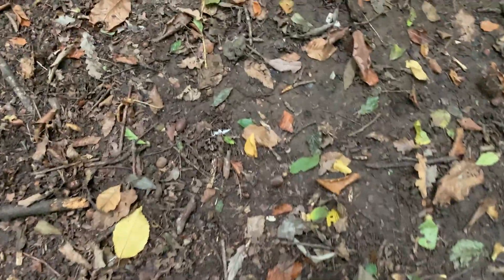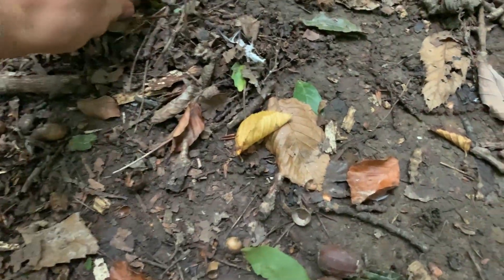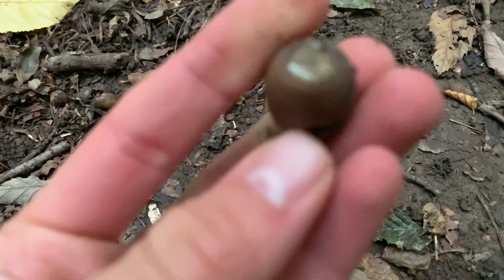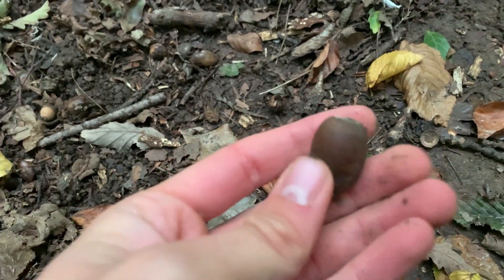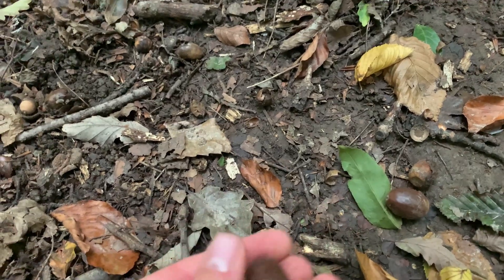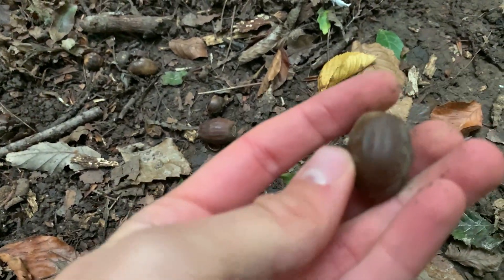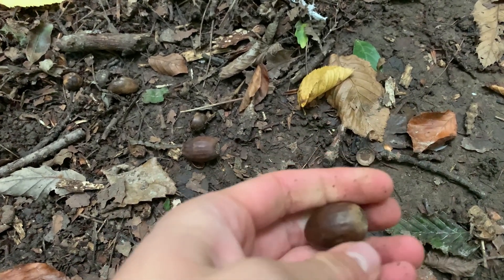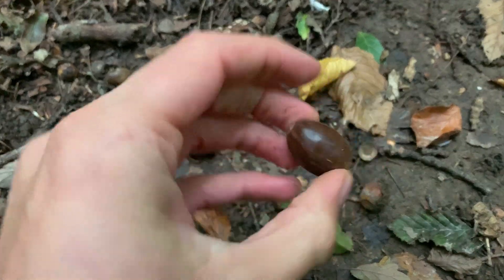We've just found our first few acorns just here — there's one, two, three. So we kind of need to crack these open and see if we can find a colony. Normally you'll see an opening in the actual nut itself where the ant colony will be going in and out of their small nest. That one doesn't have any, neither does that. You kind of need to brush all the dirt off, because the colony will tend to block up the hole with dirt, so if you rub everything off you can kind of see if they've done that.